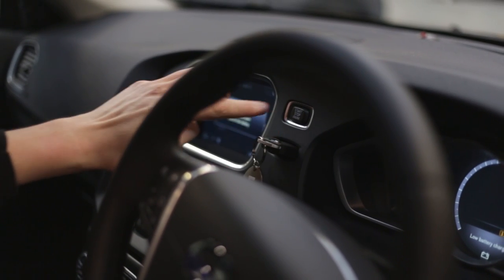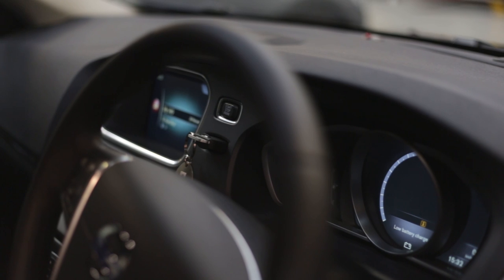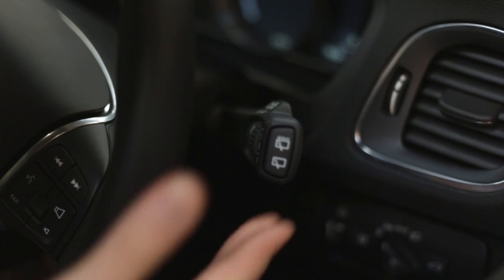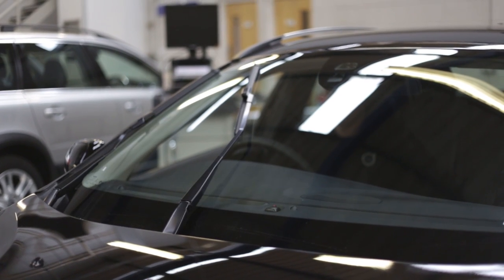This is done by placing the key in the ignition and briefly pressing the start-stop engine switch. This will start the car's electrical system to key position one. Briefly press the start-stop engine switch again — the car's electrical system is now in key position zero. Within three seconds, hold the wiper switch up and hold it in position for one second. The wipers will now move to the service position.